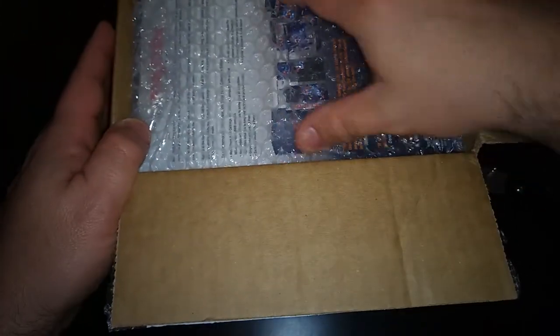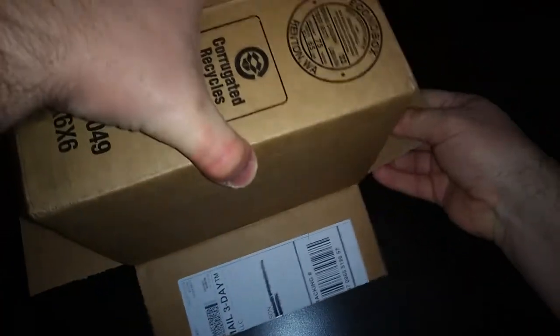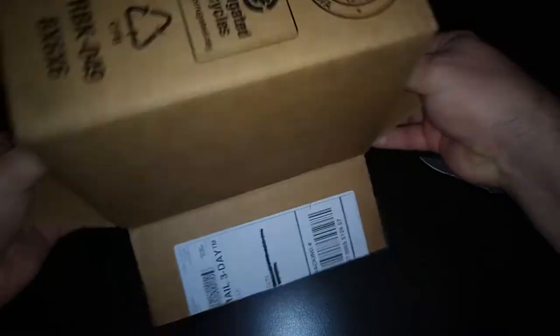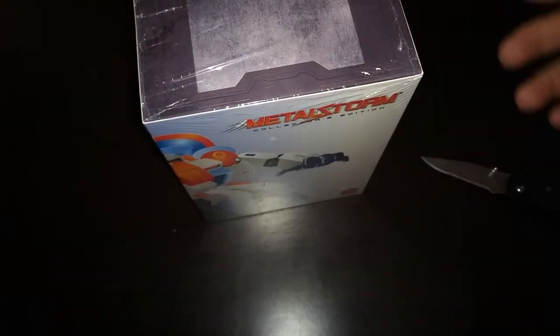I'm surprised that there are still some of these left because I think they only made like 3,000 or so of them, and it's actually been up on the site for quite a while. I've actually been waiting a couple of months to be able to order it and it was still available. I don't know how they're not sold out of these because they're really neat. They got it packaged really, really well.